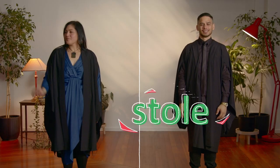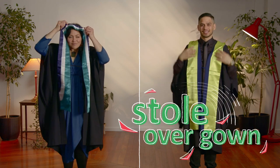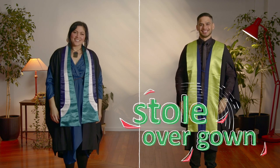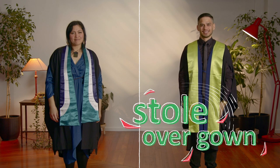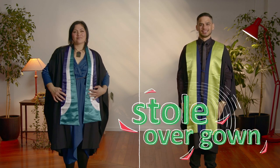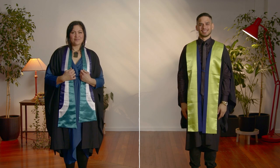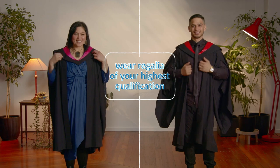This is a stole or sash, which is worn if you are graduating with a certificate or diploma. It goes over your gown. If you are graduating with a certificate or a diploma, you don't wear a hood or a trencher. Stoles come in different colours depending on your qualification, qualification level, or awarding institution. If you have more than one qualification, wear the regalia of your highest qualification.